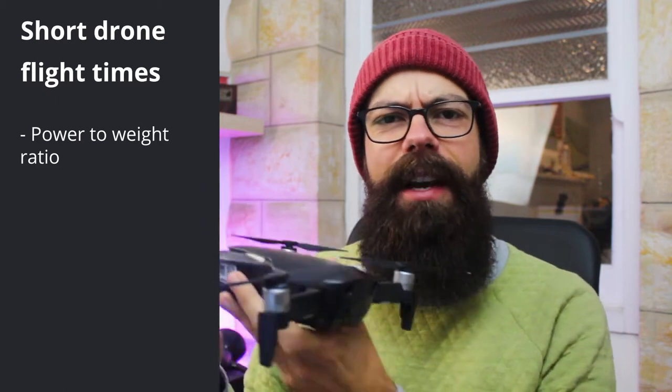Drone flight times are so short because ultimately it comes down to the drone's weight to power ratio. Manufacturers are improving on this year on year. For example, the DJI Mavic Air 2 has about a 40-minute flight time, which is insane compared to where it was just five or six years ago.